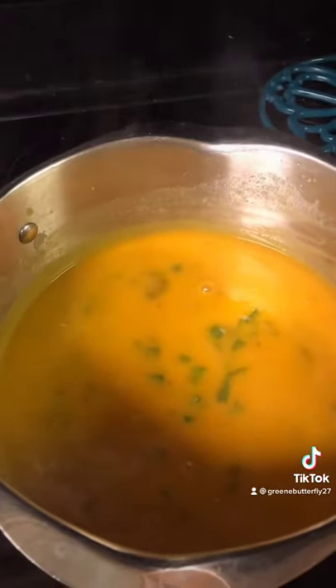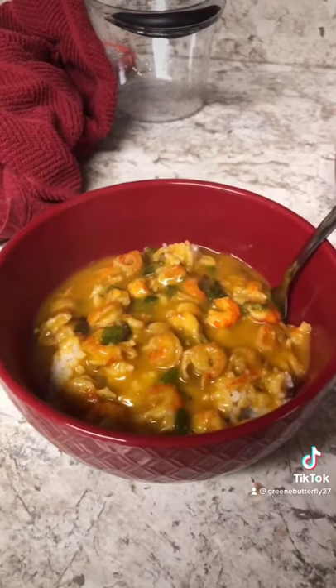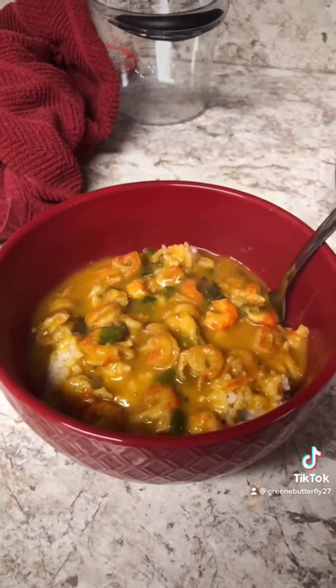Bring it up to a boil, turn it down to a simmer, add your 12 ounces of crawfish tails. Simmer for about 20 minutes. If it gets too thick, you can always add a little bit more water to thin it out. Add some salt and pepper or your favorite Cajun seasoning to taste. After you simmer for 20 minutes, just serve over your favorite rice and it's done.